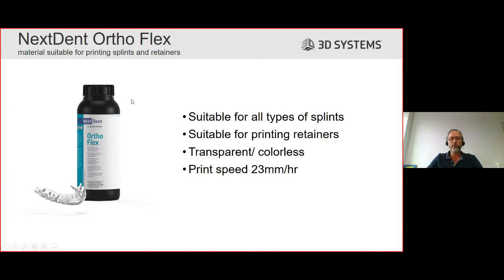This is the bottle for Nexdent AutoFlex. It is suitable for all types of splints - depending on the design you make - and also suitable for printing retainers. The color is transparent, almost colorless. There is a very slight tint of grey-blue, but it is difficult to see, especially when you put it in the cavity. After a short clinical trial, you can see this very slight hint of color when producing the parts, but once inside the mouth and after polishing, this color is actually non-existent. We are very pleased that this material is almost colorless.